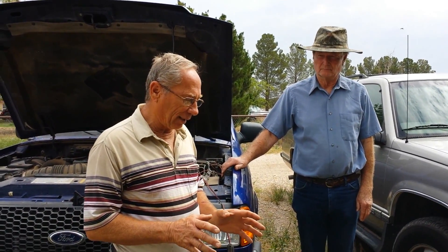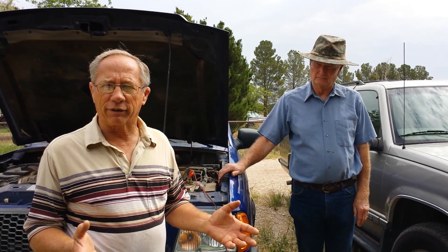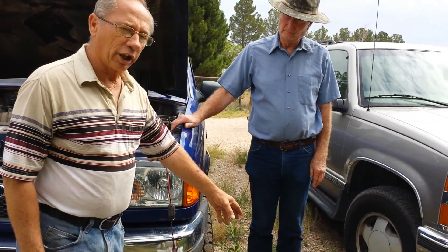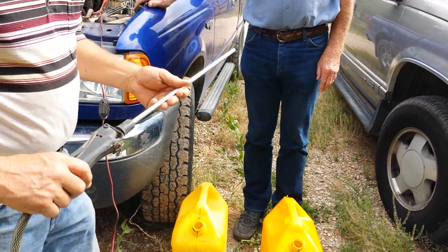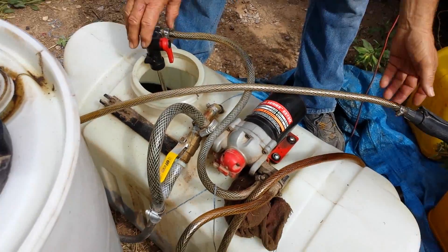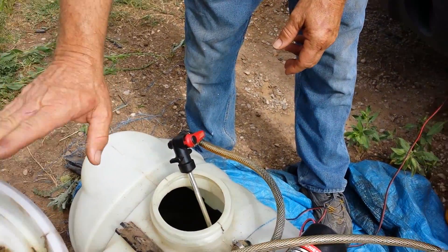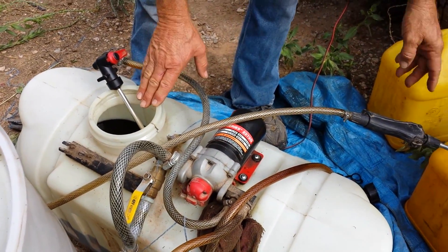We've got the used motor oil mixed with the diesel now, and it's been absorbed by the pellets. We've let it sit 10 or 15 minutes, so now we're ready to turn on the pump and pour the diesel mix into his jug so he can go use it for his farm tractor. I don't like to make messes and these are messy, so we're not going to turn it on until we're ready. We have our other valve turned off on the oil tank so no more is coming in. Now we're going to pump it out of this tank into his jugs.